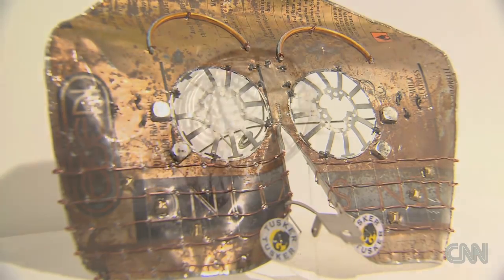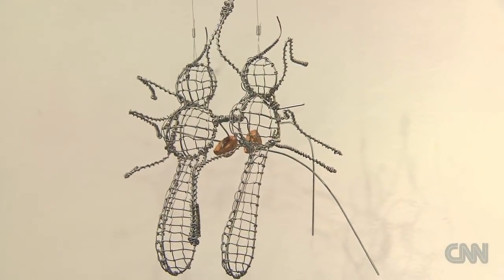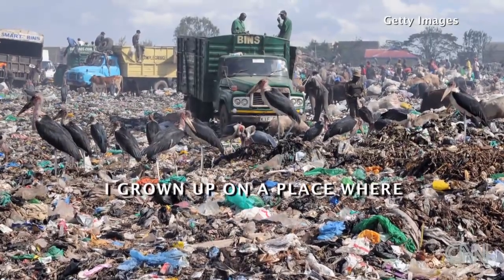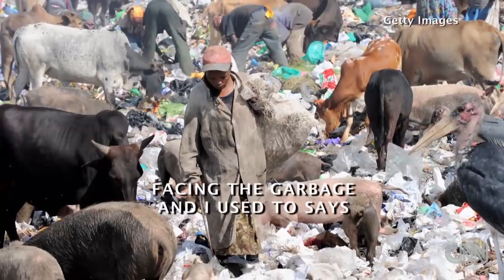It's made of beads and metal. This one is called Mosquito. I've grown up in a place where all garbage — Nairobi garbage — I was facing the garbage.